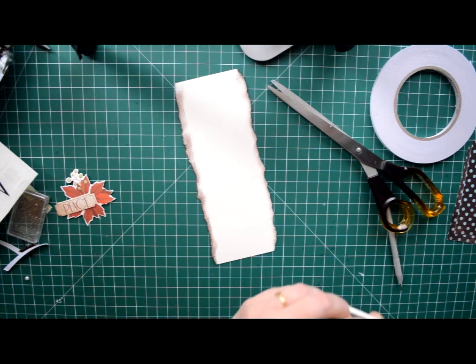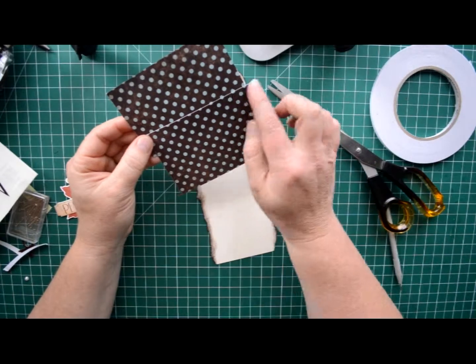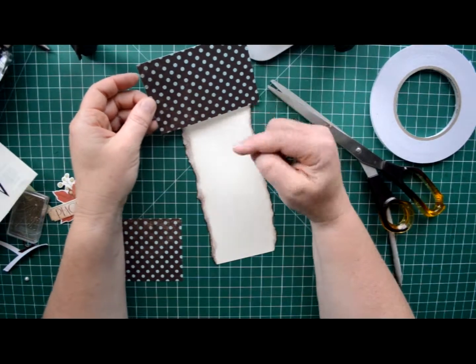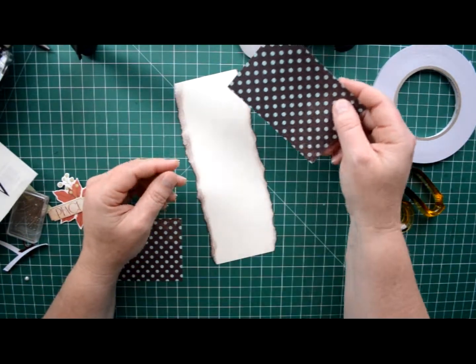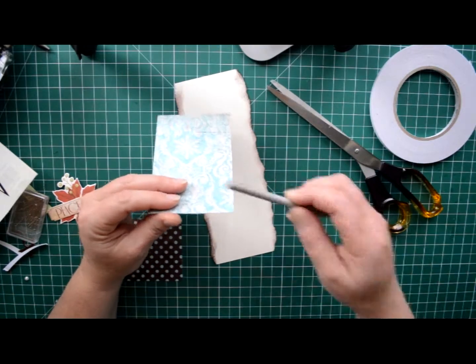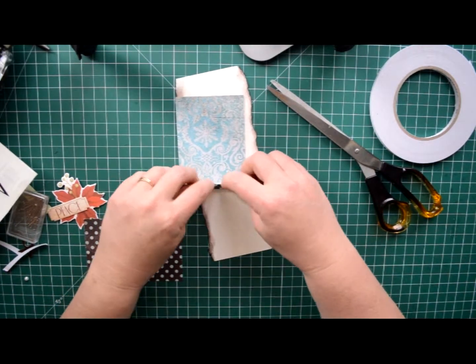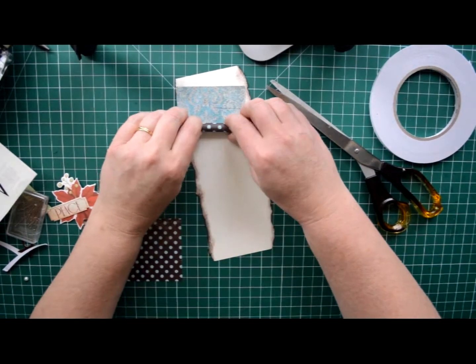Then you'll need to cut from some pattern paper two pieces. These are four inches by three inches across. You're going to use these to make the rolls at the top and the bottom. So you can have them longer — I've had mine going this way. Grab something that you can roll around, it just makes it a little bit easier, and roll that up.